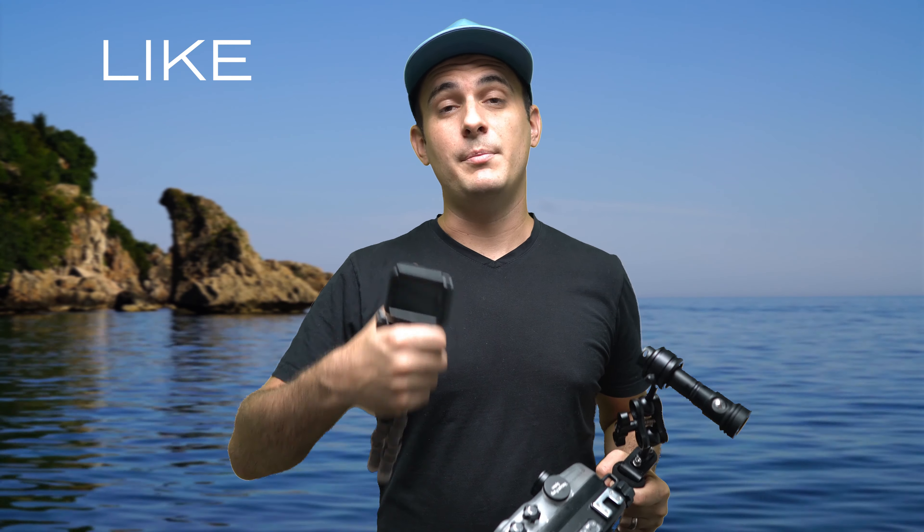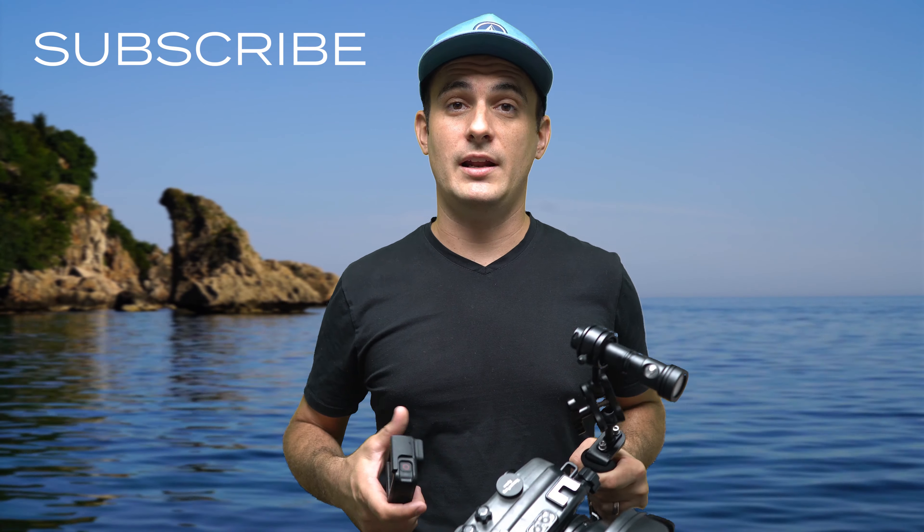Thanks for watching this video. If you liked it, please give it a thumbs up and consider subscribing to the channel for more great underwater content. Thanks again and have a great day — I'll see you in the next video.